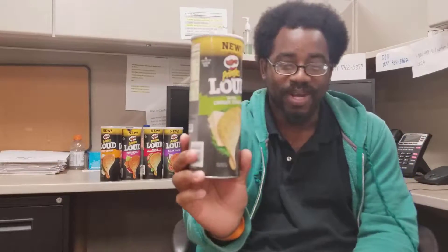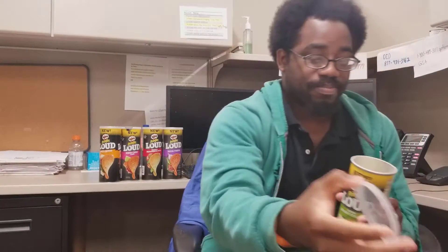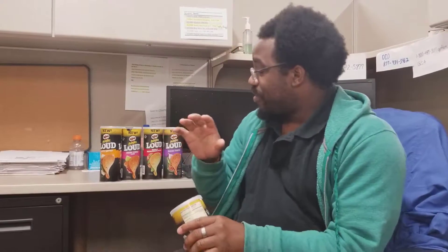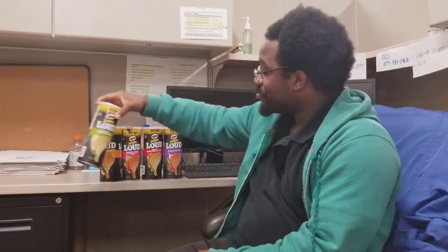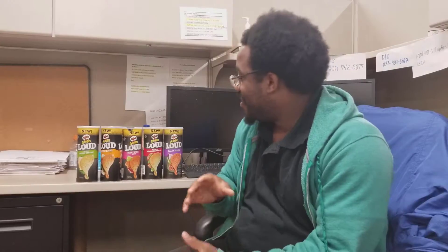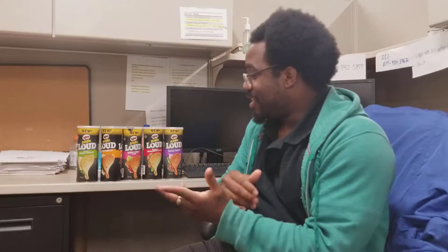I don't see how they call it Loud, but you know — the flavor is loud on you. That first flavor was banging, I like it. I'll let you guys know what my favorite one is at the end of the video, so stay tuned. I'll catch back up with you guys at lunchtime.